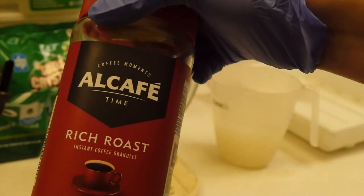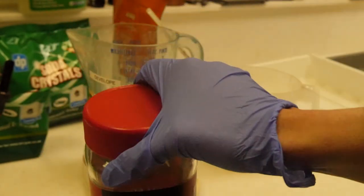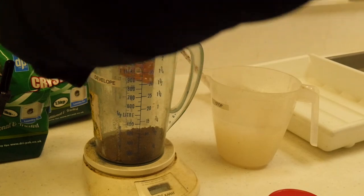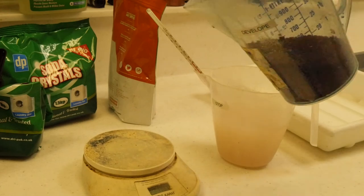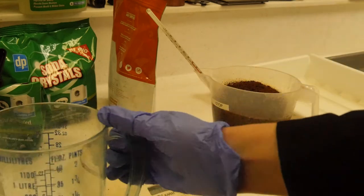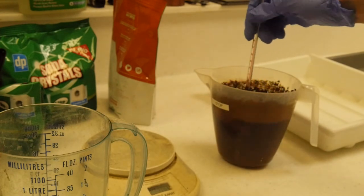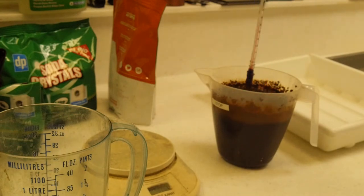Now I'm going to measure out 75 grams of coffee and I'm using Algae's Finest. I'm going to pour the coffee in and mix this really well. Ooh, it's so sludgy. Now I'm going to top this up to 1 litre.